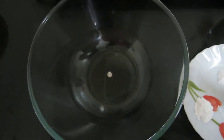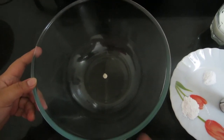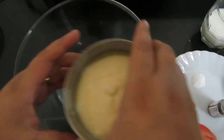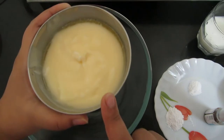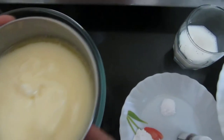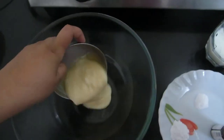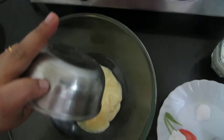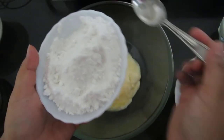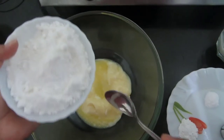For the wheat flour orange cake, first I'll be adding clarified butter — you can use clarified butter or regular butter. This is sugar; I have powdered it, approximately 50 to 100 grams.